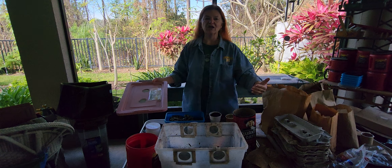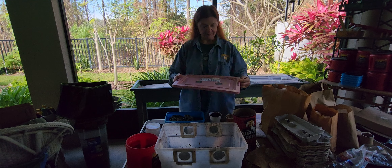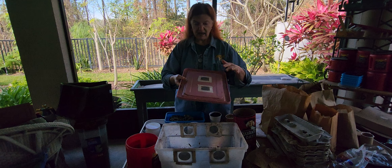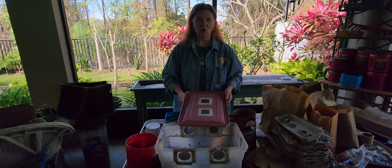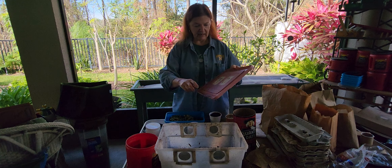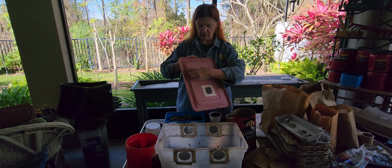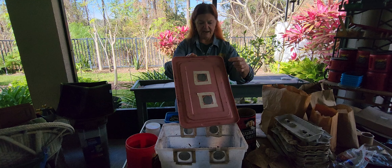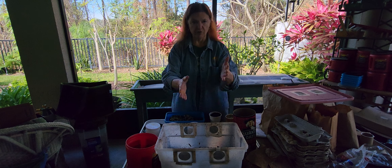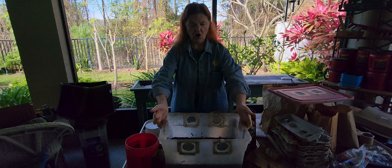Little Wally is my three-gallon Rubbermaid tote that I turned into a worm bin. It has a real fine mesh — I was told you had to make holes for air but also put mesh so the worms didn't get out. Every once in a while I'll get one in the lid when they go for a walkabout, but for the most part you can see a couple months of castings brought up into the lid.